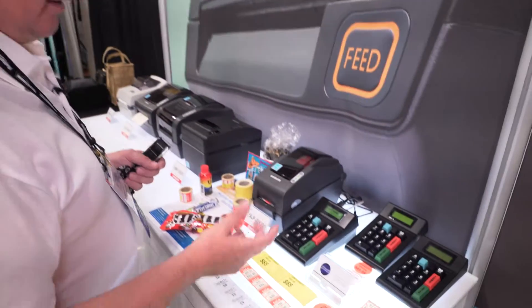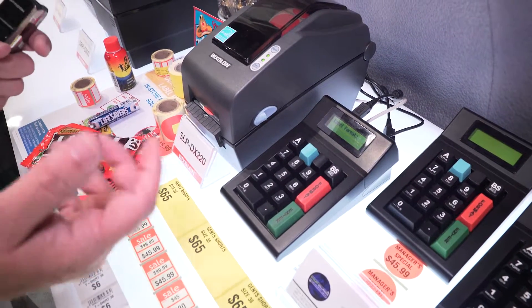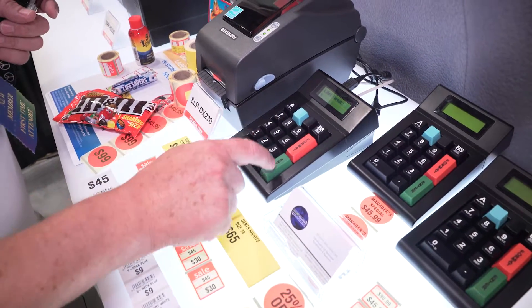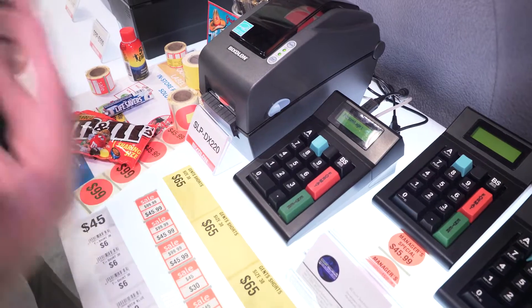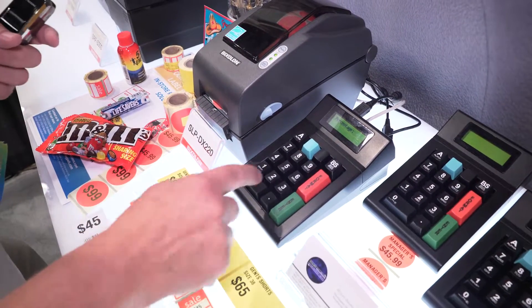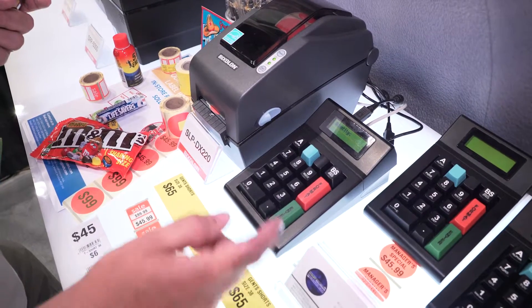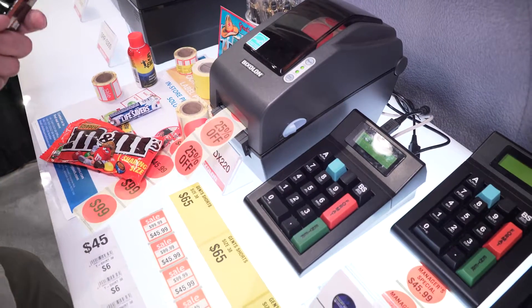Looking at the keypad, it simply asks which format you would like to print. If we take number five, it's asking us for a percentage — this is obviously for a markdown. So we enter 25. How many do we want to print? Simple as that.